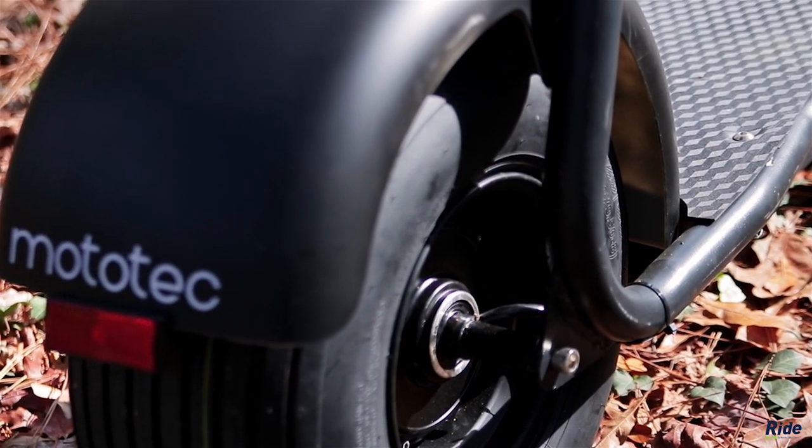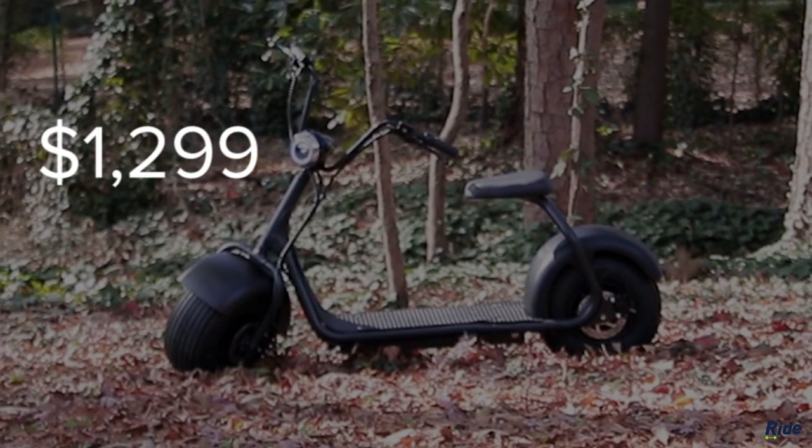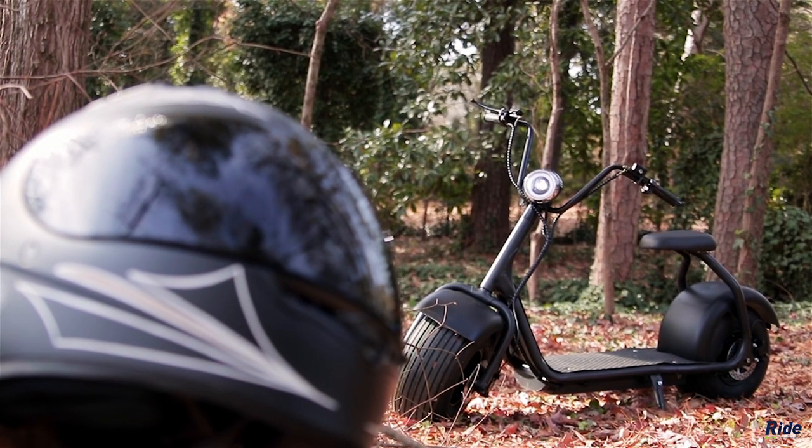Once more, the Moto Tech fat tire electric scooter is not a toy — it's a true mode of transportation, and it's priced at $1,299. Buy it if you have the need for speed and you don't want to fill up at the gas station.